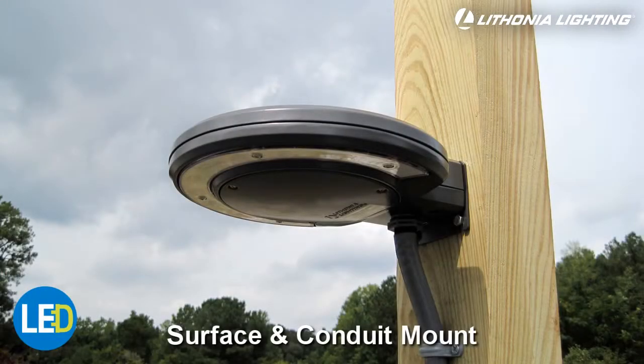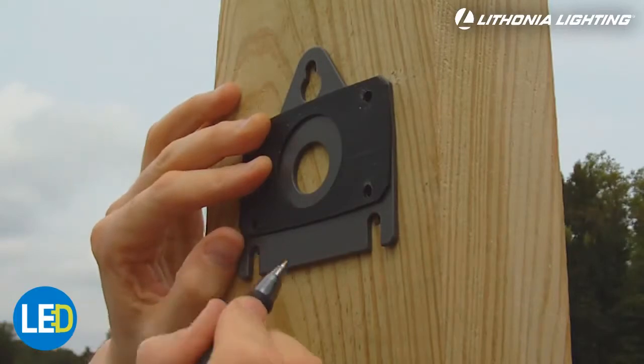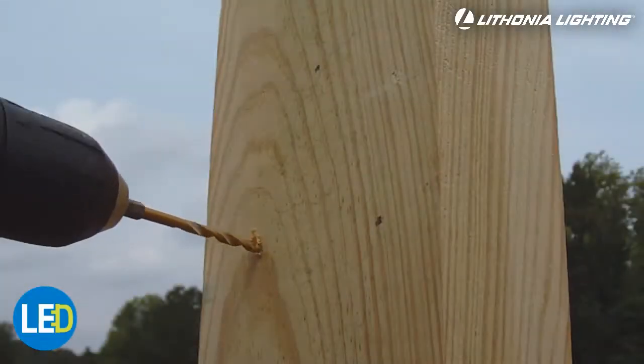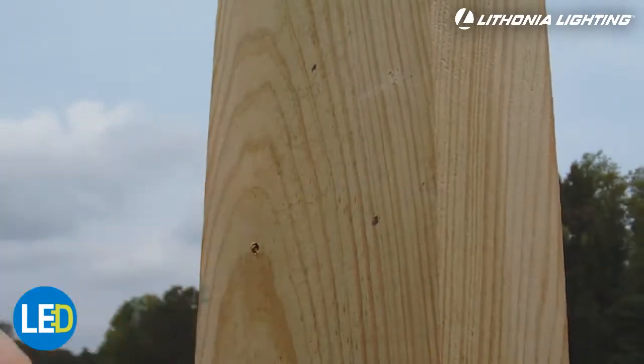The third option is mounting the fixture directly to the surface and using conduit for wiring. Use the mounting plate as a template to mark your mounting hole locations. Pre-drill the mounting holes and reattach the mounting plate to the fixture. For wood mounting surfaces, we include bolts. If your mounting surface is not wood, you will need to provide your own mounting screws.